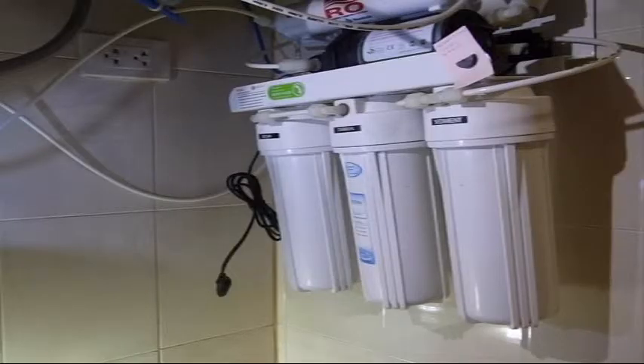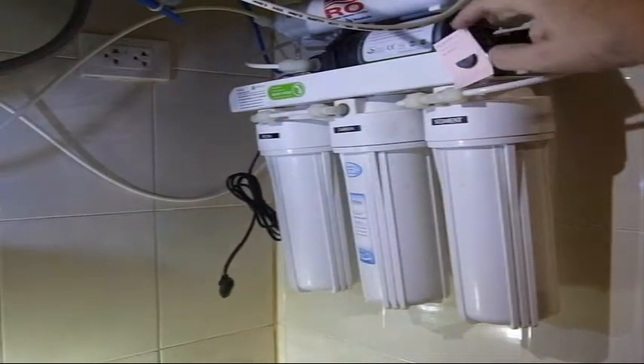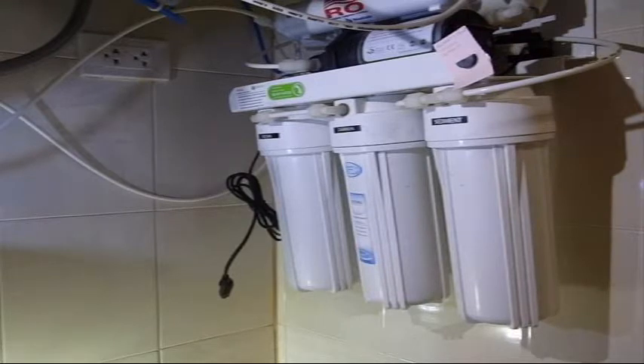A few details here: you'll notice I've got it unplugged now and the circuit breaker is turned off. I also keep a magnet right here with the last date that I changed it, so I can know when to change it. In our household it's about every six months.